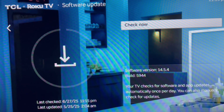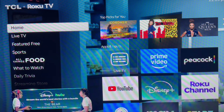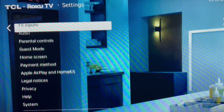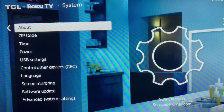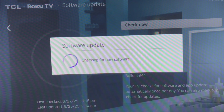Mine actually updated an app automatically when I checked — not sure if that's typical, but it can happen. If there are any updates, it'll do them automatically and once that's done you don't have to reset anything — just hit the home button. To recap the navigation: Settings → System → Software Update, hit OK, then OK again, and it'll check.